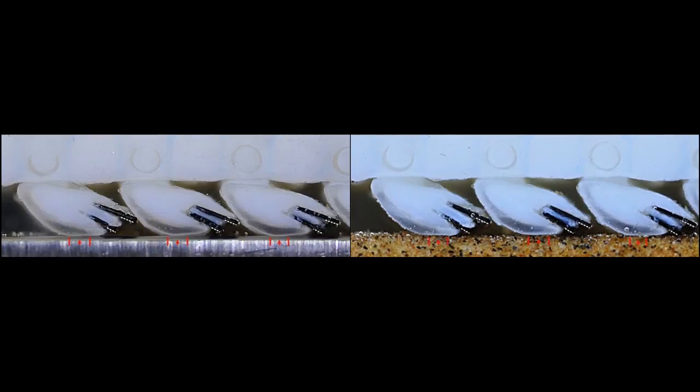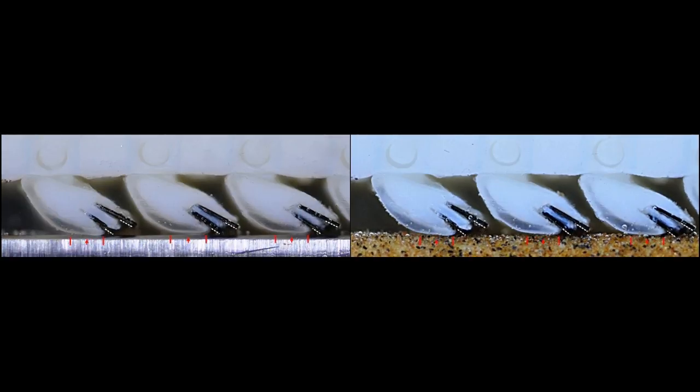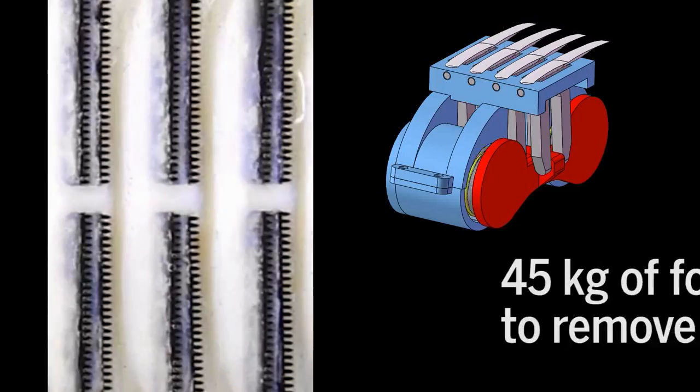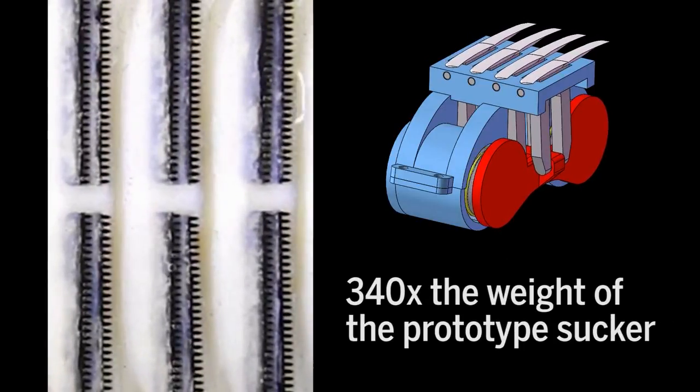On average, the sucker grabbed onto plexiglass and shark skin in less than 4 seconds and held on tight. Once stuck, it took 45 kilograms of force to remove it — about 340 times the weight of the prototype sucker.